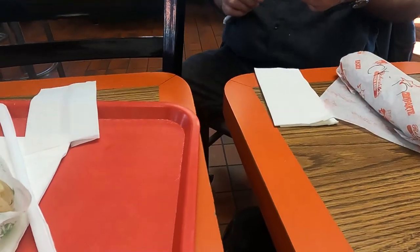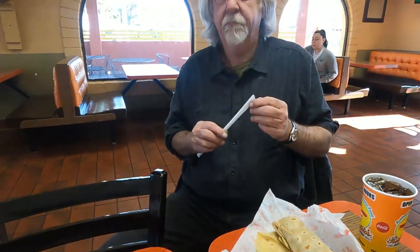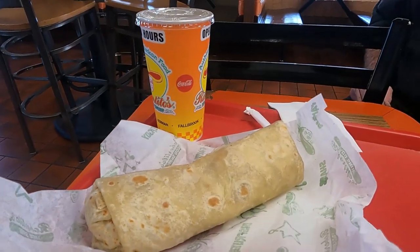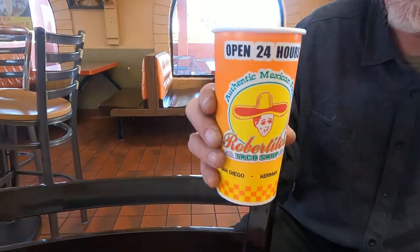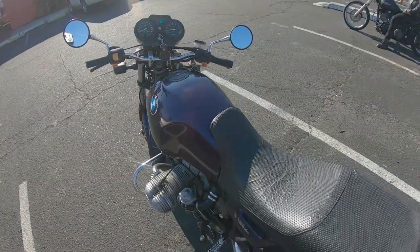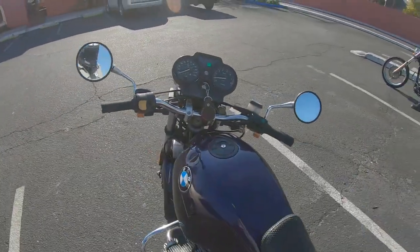Look at that — the bean and cheese and the chicken. Oh, it's going to be awesome. Perfectly made. Robert Tito's. There's mixed reviews on Robert Tito's, but it's a Fresno-based operation — I don't see them anywhere else. And how can it be bad with a logo like that? Look at Robert Tito — it's a cool little guy.